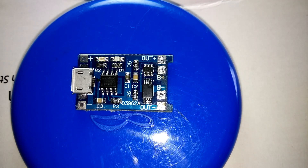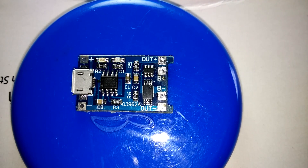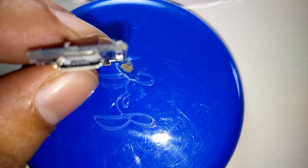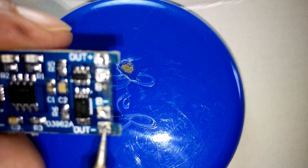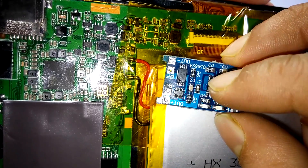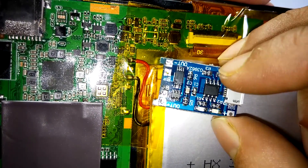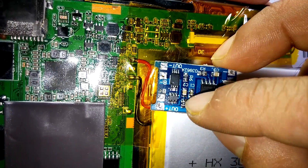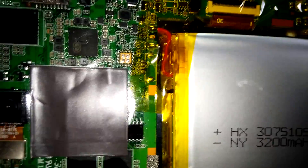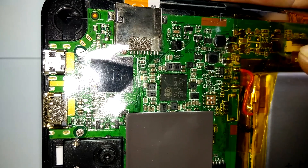Method 2: TP4056 lithium ion charging circuit. This is a lithium ion charging circuit, model number TP4056, and it will charge a lithium ion battery. This is the micro USB port where you attach your battery — battery negative and battery positive here. I am thinking: what if I attach this lithium ion charge controller to the battery positive and negative terminals? It will charge the battery and simultaneously I am able to use OTG.